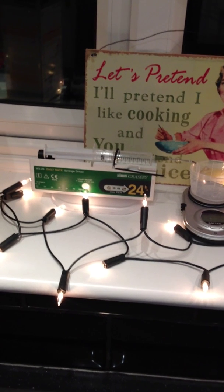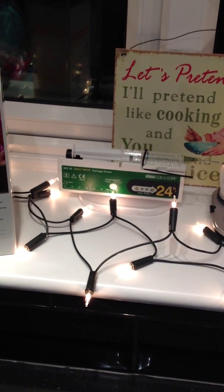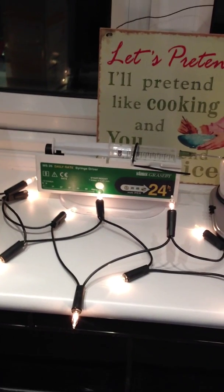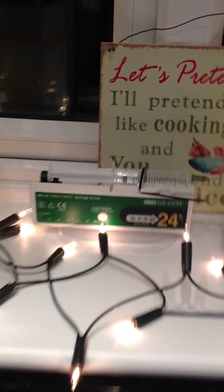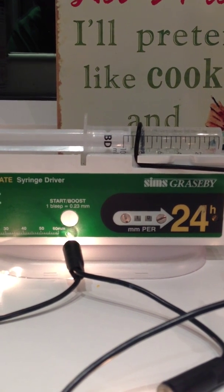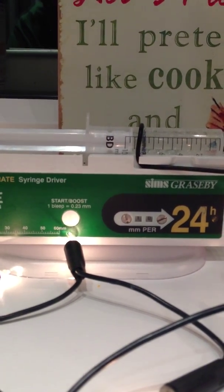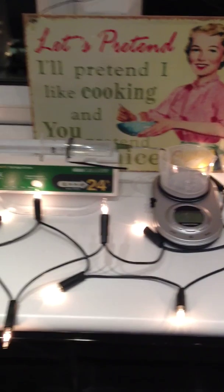What I've found — which I was already aware of — is syringe drivers used in the medical industry. These are high-resolution lead screw dosing systems. You can see this one is going to be dosing over a 24-hour period. It literally goes from 1 millilitre per 24 hours to 10 millilitres. I've currently got it set at 10 millilitres per 24 hours, and that's what I'm currently testing.